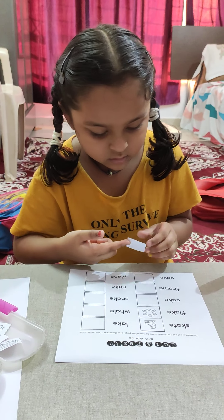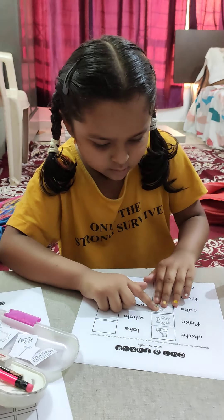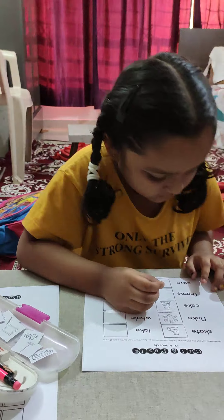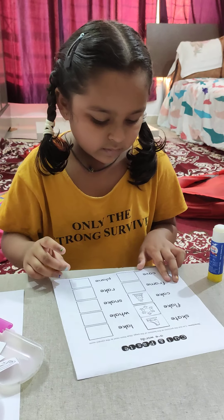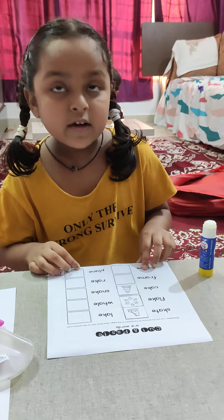What is the next word? What is the next word, bacha? Peter, break it and read it.